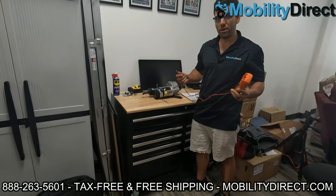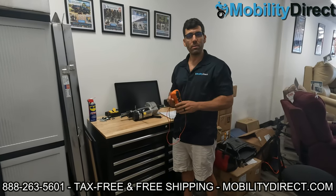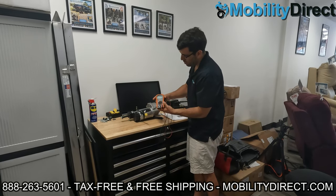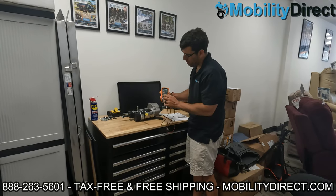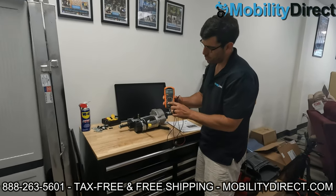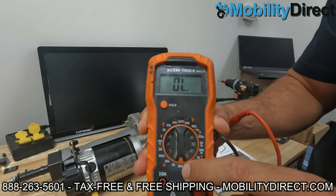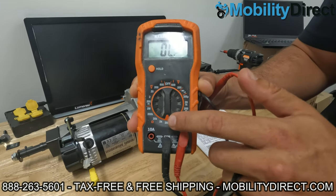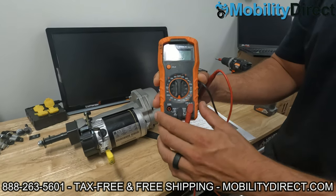Now, if you haven't already seen our other videos, you know that multimeters are a must-have tool if you're troubleshooting parts on a mobility scooter. What we're going to do is set it to the resistance setting. We're going to put it at 200, and it's testing ohms — that omega sign there, the orange little omega sign. You can put it at 200, 2K, 20K, 200K, or even 2 million. 200 is fine in this case because the reading is going to be well under 2000.